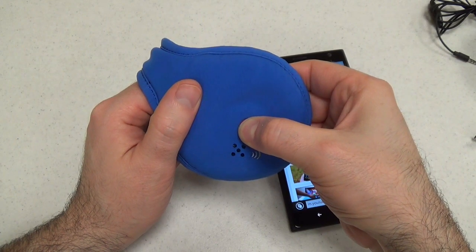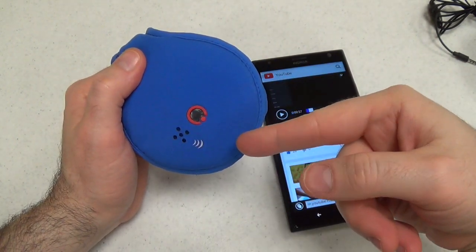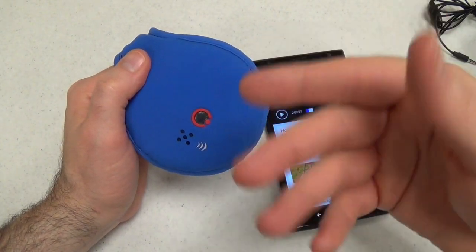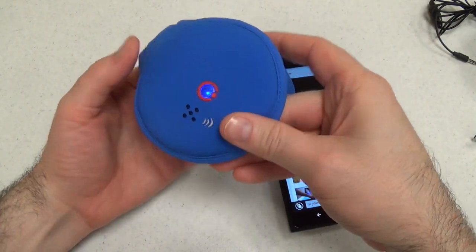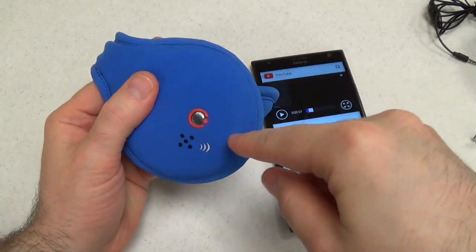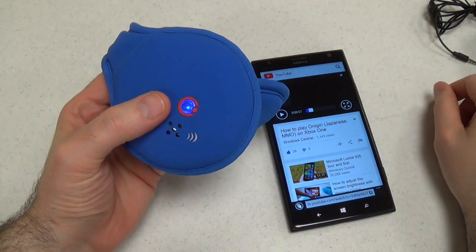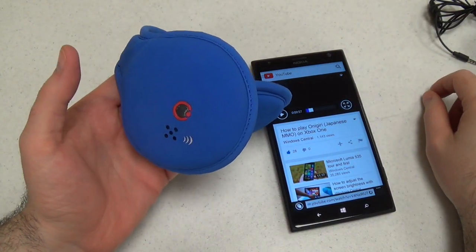It's only got this one button. It makes a beeping sound and you can see it light up when it comes on. If it was pairing, it would keep blinking really rapidly. To answer a call when you're wearing this, you just press the button once and you'll answer it. Pressing once also hangs up. Double tapping rejects a call.